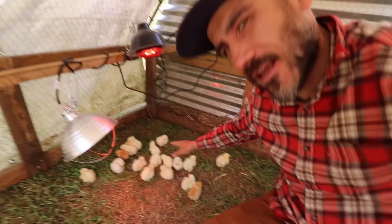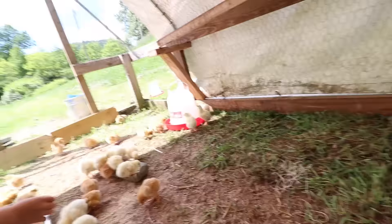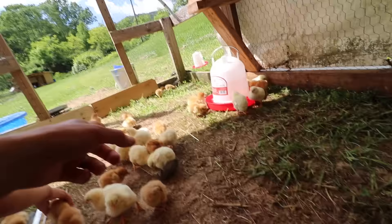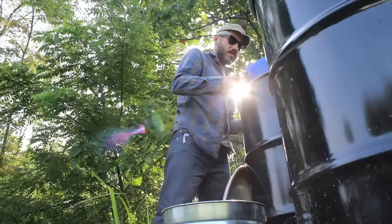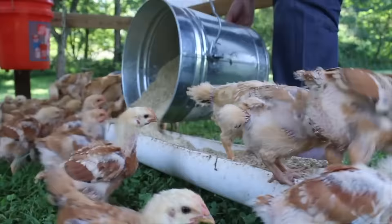Over here you have the chickens just laying out, being lazy under the heat lamp, falling asleep. Most of the Freedom Rangers are incredibly more active than the Cornish Cross. When they're baby chicks, we just make sure to keep them dry and warm, and make sure they have plenty of feed and fresh water every day. We like to drop a capful of apple cider vinegar into their water just to boost their immune system. There are a few different options for feed — conventional feed, non-GMO feed, organic feed — just do what works for you.